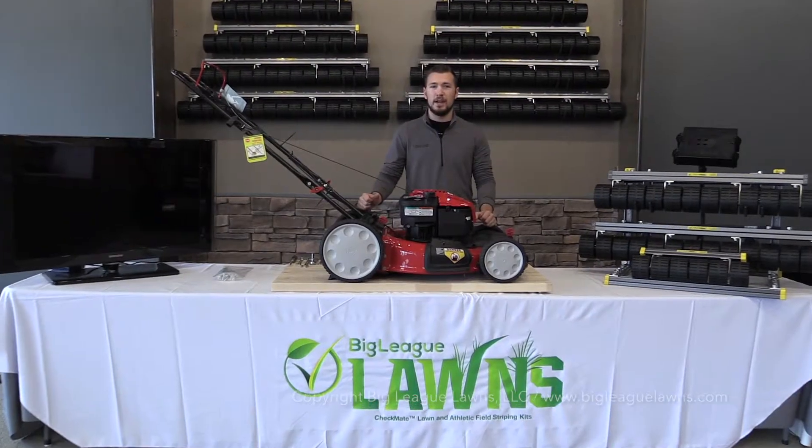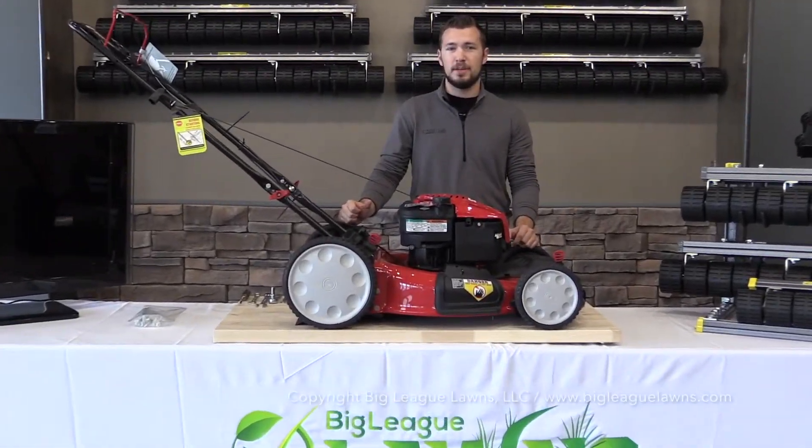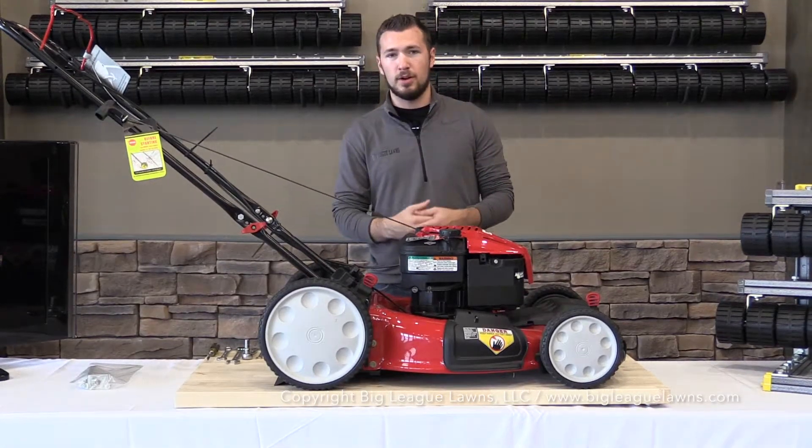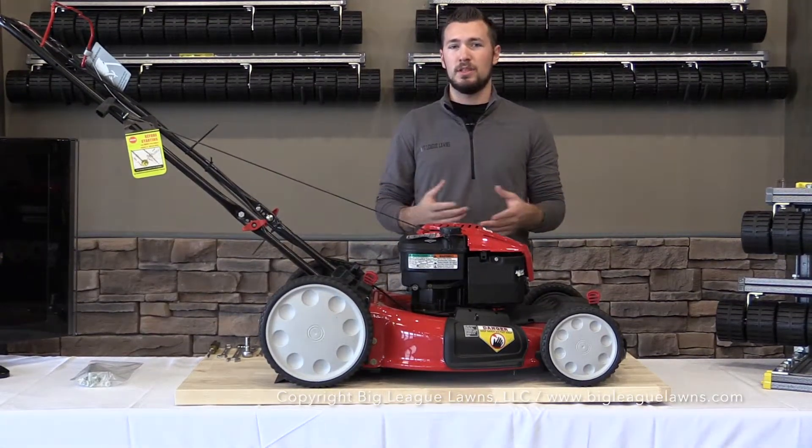Hi, I'm Andy with Big League Lawns and I'm here today to help you install your new Checkmate Striping Kit on your MTD manufactured machine. Before we start the video, I want to go ahead and explain to you what we're looking for with these MTD machines.